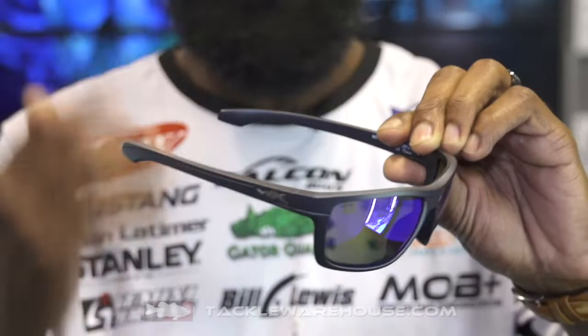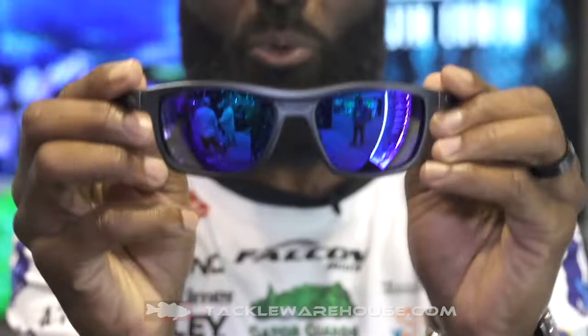The thing about the Kingpin series that I want you to know about is it has a dual spring hinge on it. So you know when you set your sunglasses down in your seat and you go to sit on them, you're not going to break these guys.